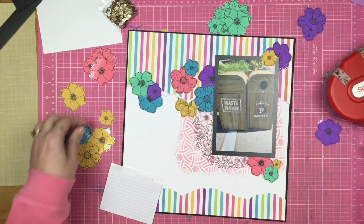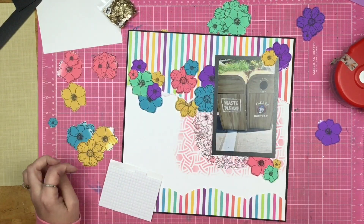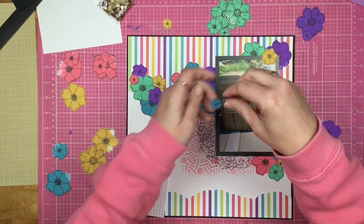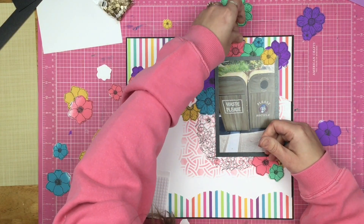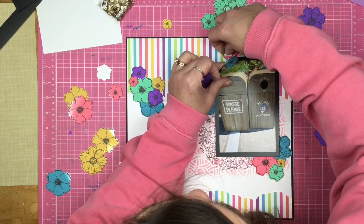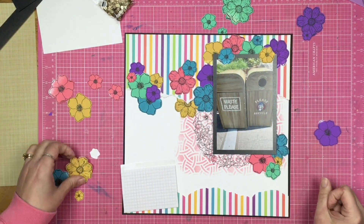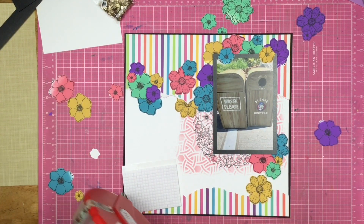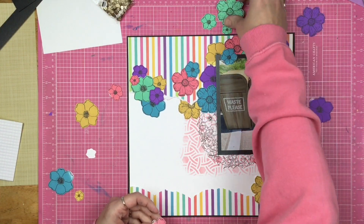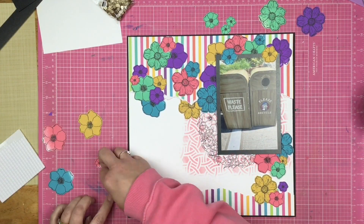I'm going to tuck flowers in — some are going to go on top of the paper, some are going to be tucked underneath, and then I'm also going to overlap and pop some of them up on foam squares. I want a good mixture of colors all around. I didn't pull every single color from the striped paper, but I feel like I pulled enough that the florals don't feel weird — they feel like they match up. That's one thing I appreciate about these two stamp sets from different companies: they coordinate together. Sometimes we have to remember that we can go into our stashes and mix products from different companies, because when companies collaborate, beautiful things happen.